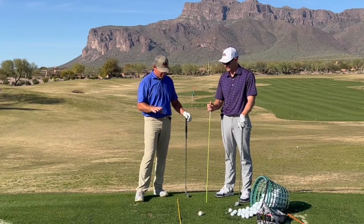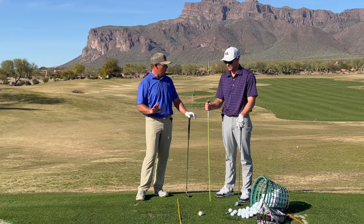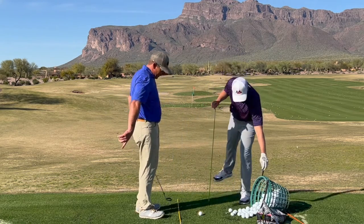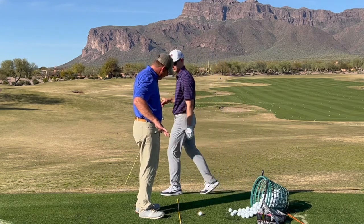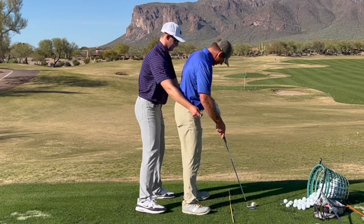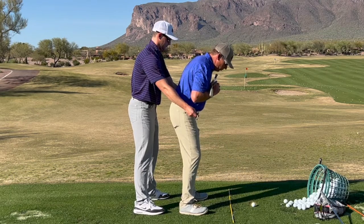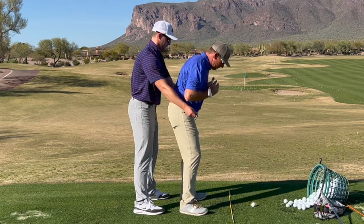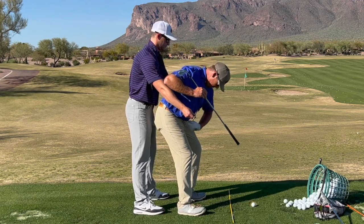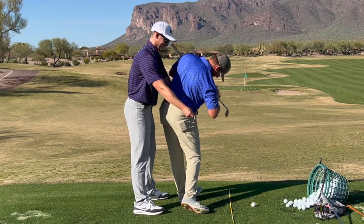I wanted to talk about a drill that's really good for learning how to feel this bowing to the ball concept. You're going to take that alignment stick, come around behind me, and put the alignment stick in front of me like this. Make it so it just barely stays off of me. As I turn back, see how I didn't touch it with my left hip? My right hip comes back. Then as I start down, see how my rear end got farther away? I created some space there, and I can turn through and not touch it.